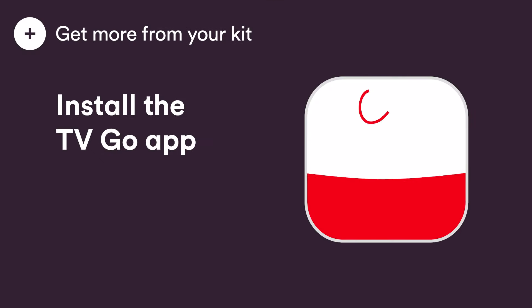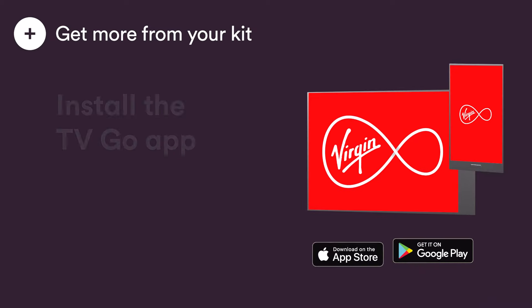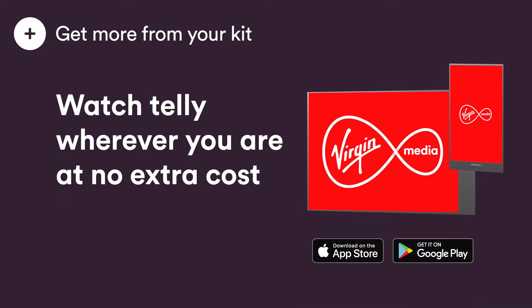Get more from your kit by watching telly wherever you are with the Virgin TV Go app at no extra cost. Set and stream recordings and control your Virgin TV 360. Access live TV and on-demand content on up to five devices.